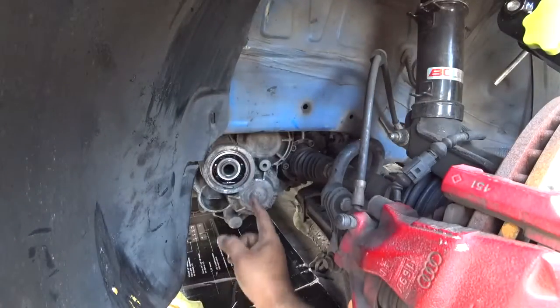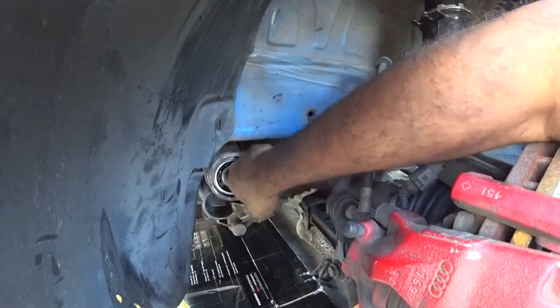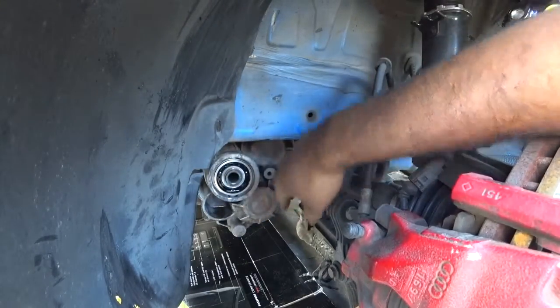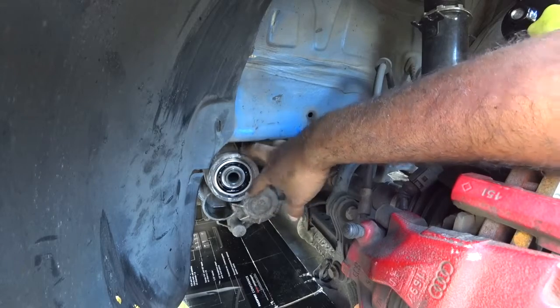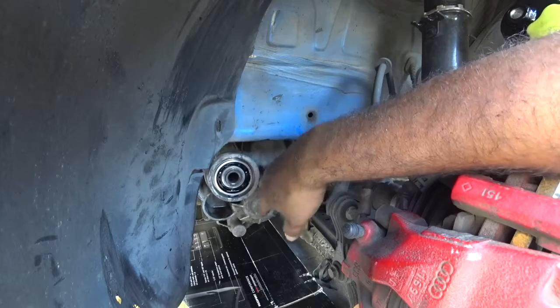Now with the shim in there, you'll notice right here you have almost no play anymore. This will stop the crazy rattle that 6-speeds have under load — like when you're downshifting or even accelerating — this stops that type of vibration. Once there's more fluid in there, it'll stop even more.